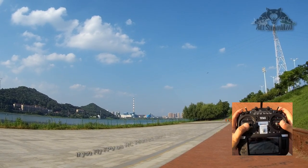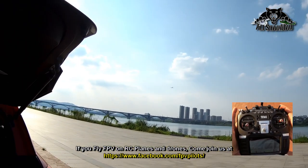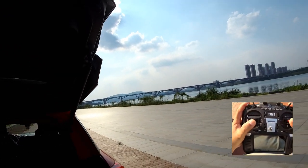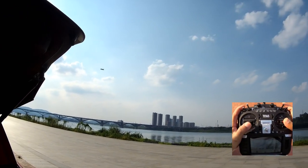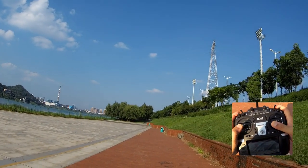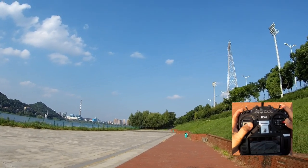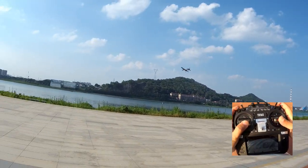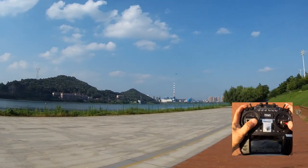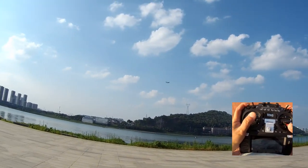I can actually leave everything — set the throttle, my thumbs are off and it just keeps going. I cannot look at the sun, it's super bright, so I'll just keep the plane here. Look at how quiet and nice it's flying. Wow, superb! That plane is no doubt an absolutely charming flyer.